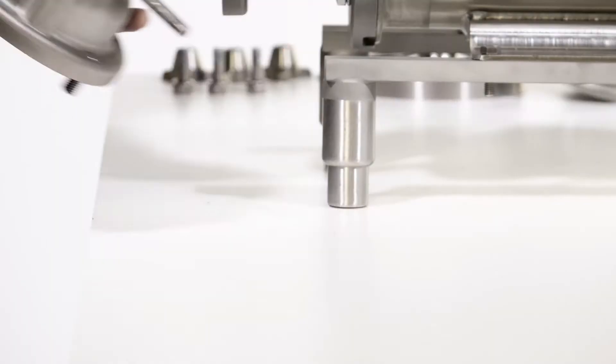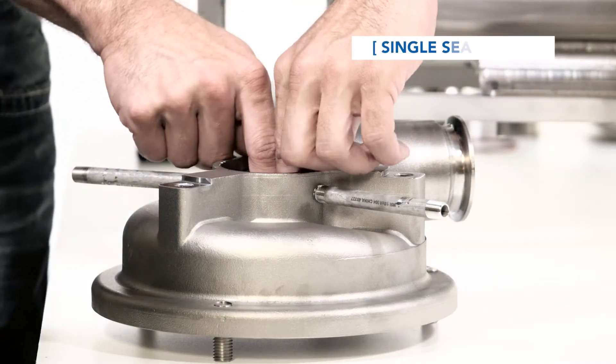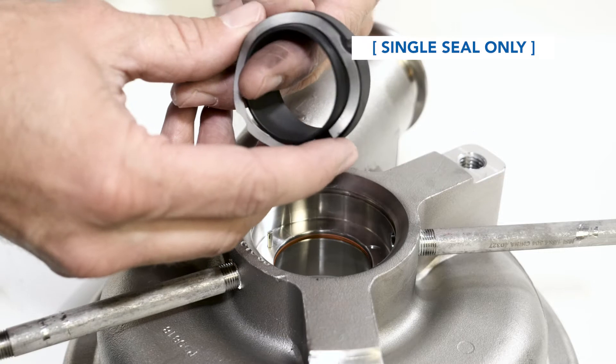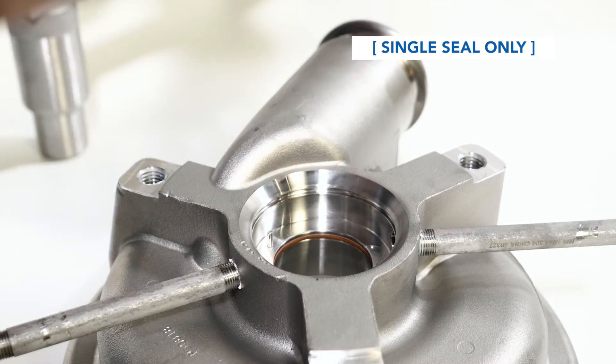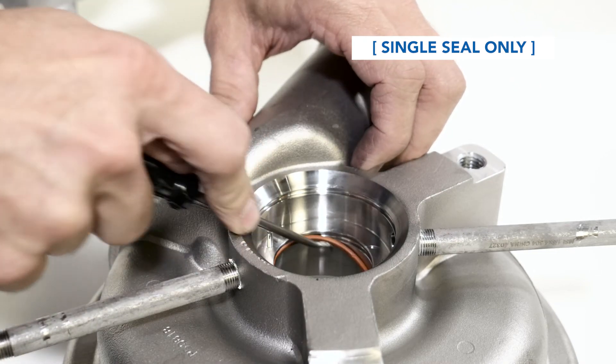Place the pump housing face down on the housing studs. Remove the stationary seal by placing two fingers in the center of the seal and pulling up. If the wave spring did not come out, remove and discard it along with the stationary seal. Remove and discard the stationary seal o-ring.